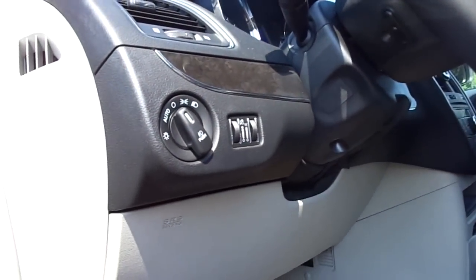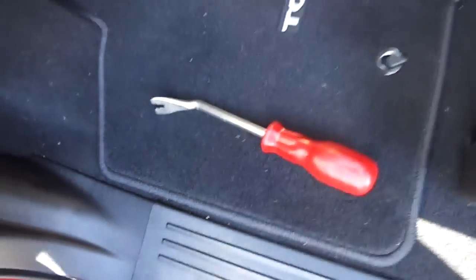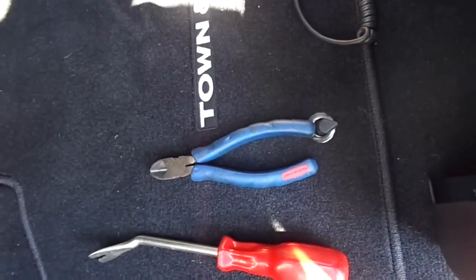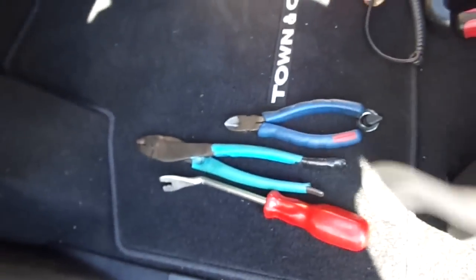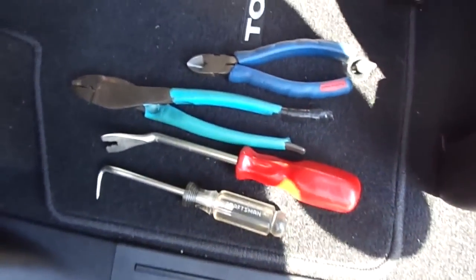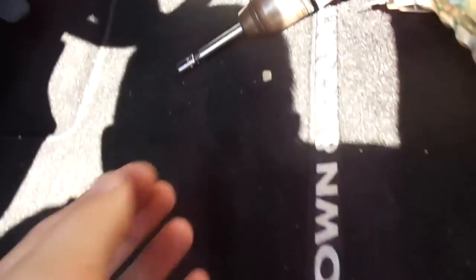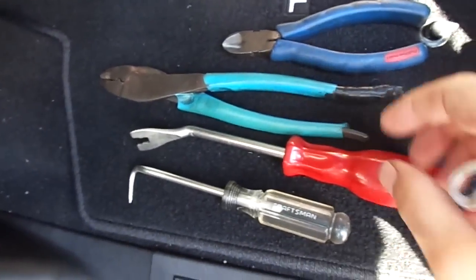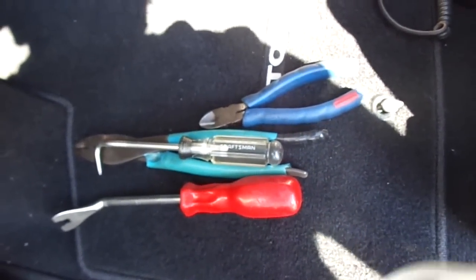Some of the tools you'll need — I'll go over this really quickly. Our panel trim tool, a pair of side snips, a pair of crimpers, and a cotter pin tool. This whole install can basically be done with those, plus a seven-millimeter. This is my first video, so if you guys have any suggestions on what I should do differently, please let me know. Thanks for watching.